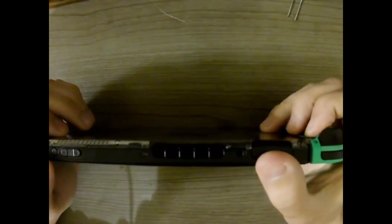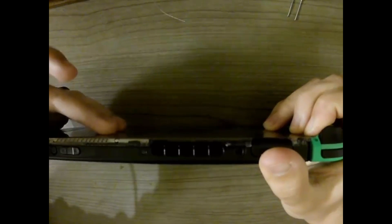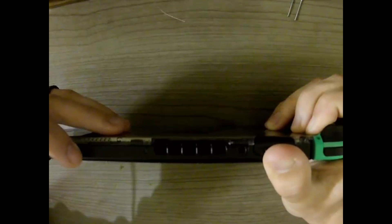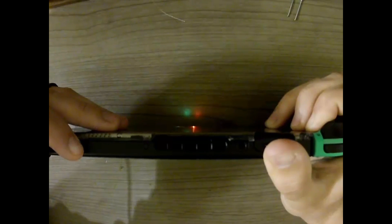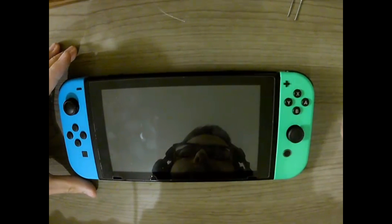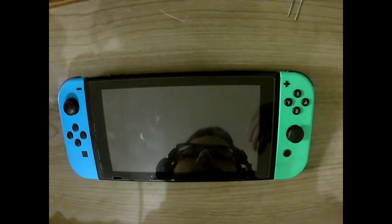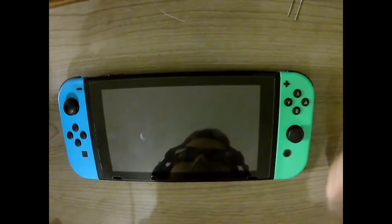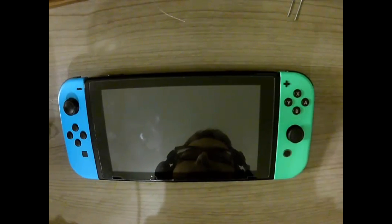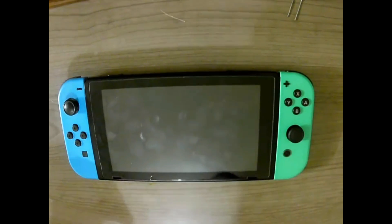Power down the device, then hold the jack button if you have a modded Joy-Con, or insert your paper clip to jump the pins. Hold the volume up button and press the power button. If done correctly, your screen should be black. If the Nintendo Switch logo starts to load, you don't have the pins jumped correctly — readjust and try again until you get that solid black screen. Then plug your USB-C cable into the bottom.